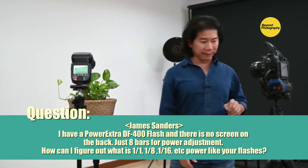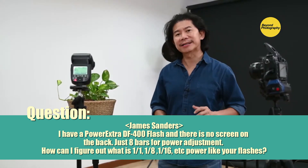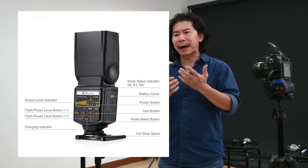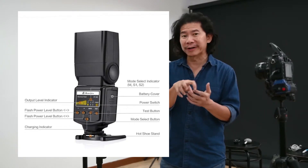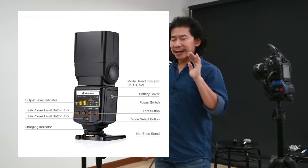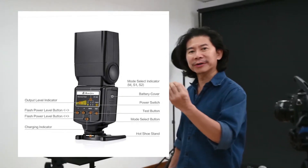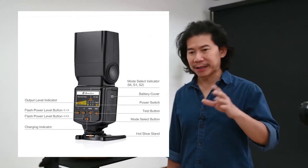I gave a rain check to one of the viewers, James Sanders. He was showing a flash and wasn't sure how to control the power — it doesn't look like the flashes I normally use in my tutorials, which show 1/1, 1/2, 1/3. But if you look at James's flash, he does have a mode button, which is a good thing.